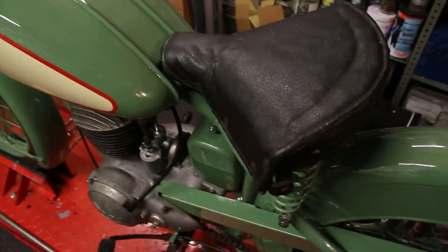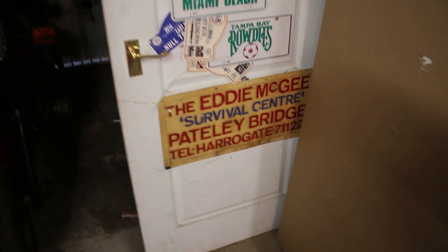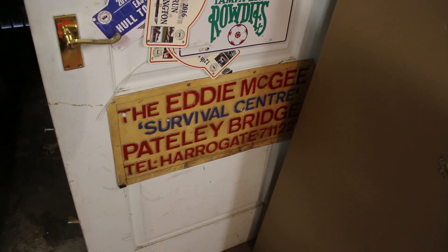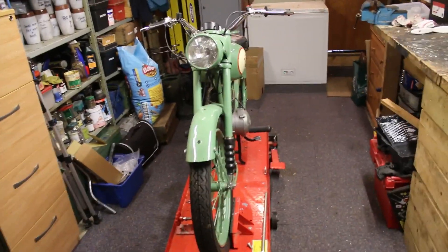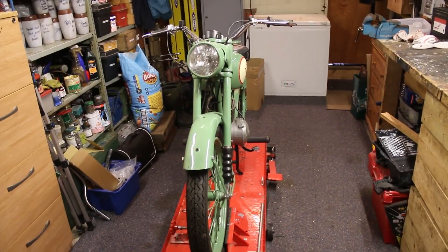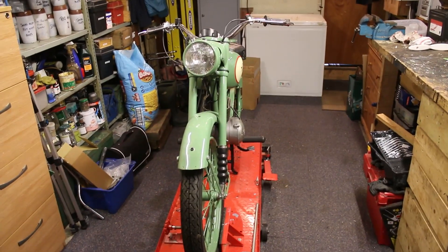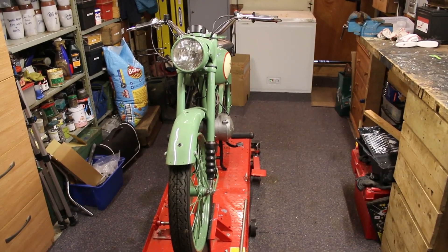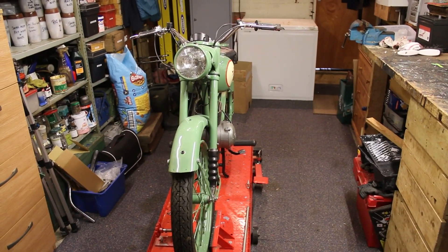Then what happened was it got really, really cold, because this is just a single garage, and it got too cold to come in and work on the Bantam for a while, so I just paused everything.